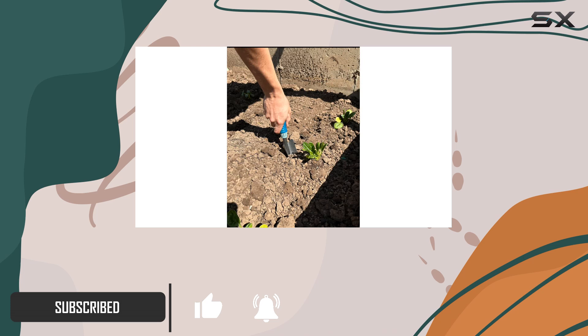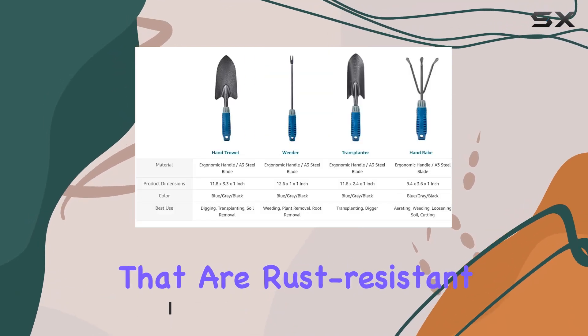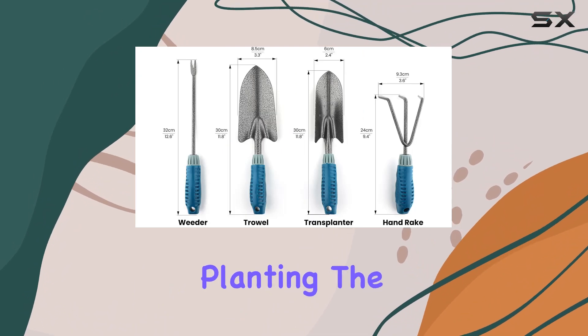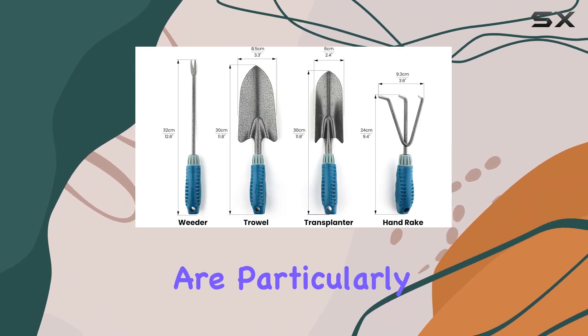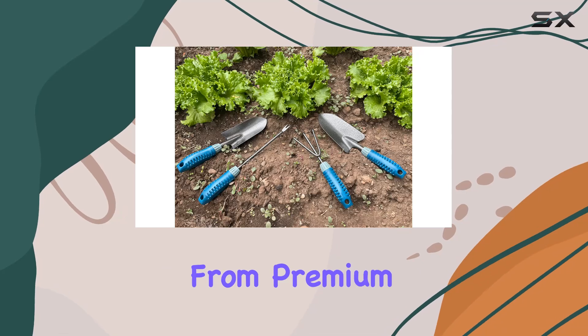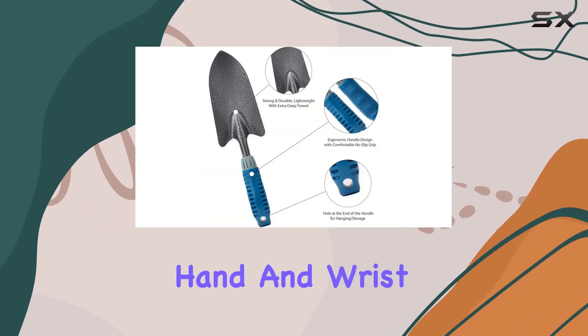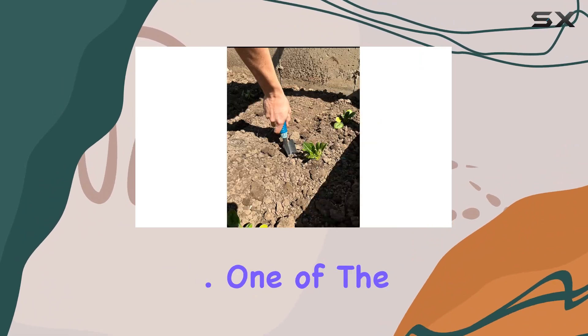Each tool in this set features heavy-duty steel blades that are rust-resistant and durable, making them well-suited for digging, weeding, and planting. The ergonomic handles are particularly noteworthy. Made from premium TPR material, they offer a no-slip grip that reduces hand and wrist strain, which is ideal for extended use.